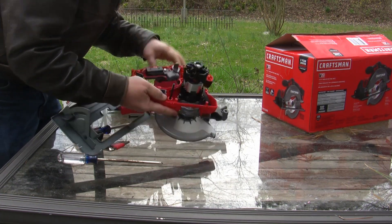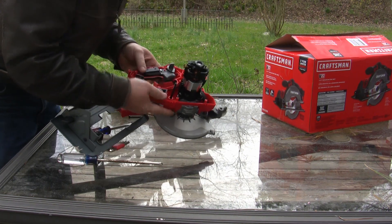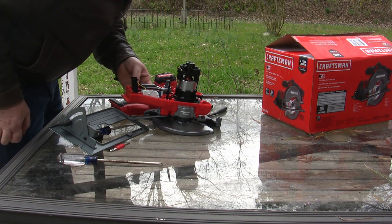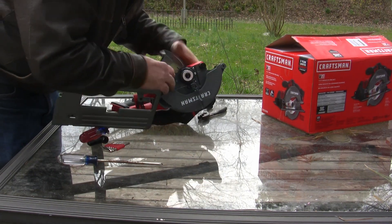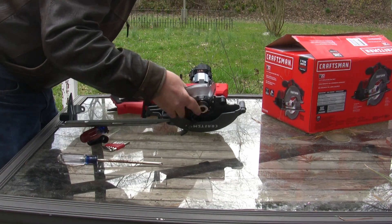We've got our trigger switch, which I certainly won't be needing. And then we've got a board of some kind, probably to manage the lithium-ion battery on this particular case. I'm not real worried about that because that isn't what I need on this saw.